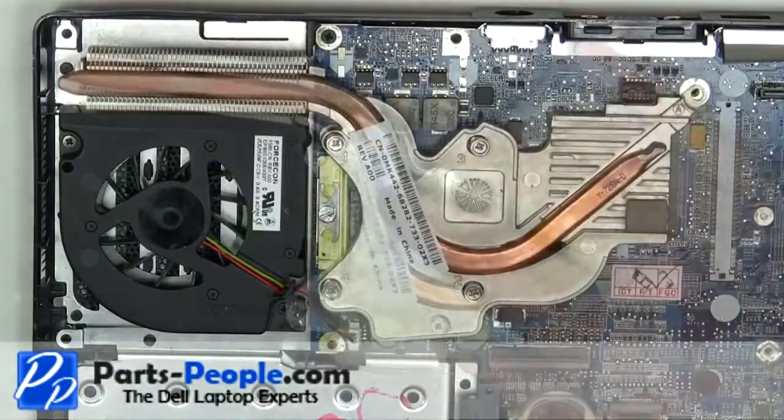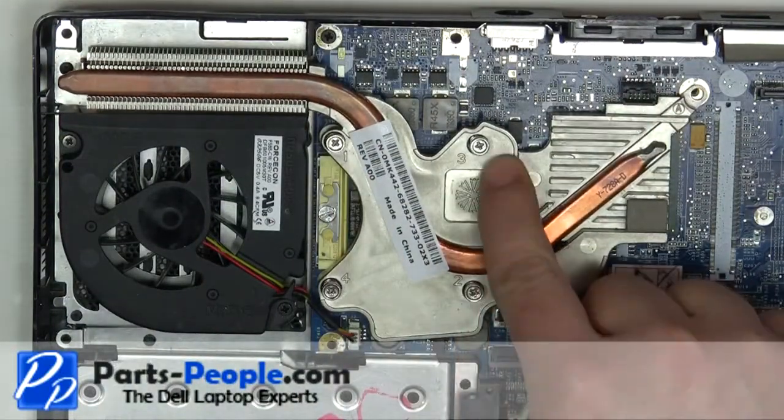Place the heatsink onto the motherboard. Tighten down the heatsink screws in the numbered order listed on the heatsink.